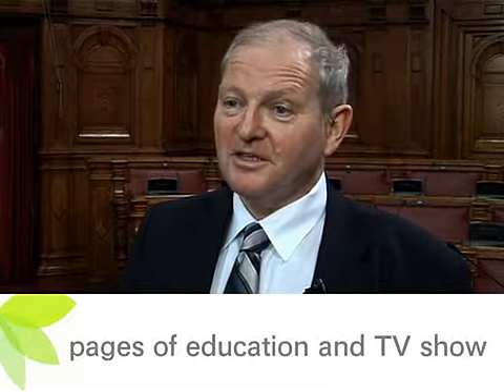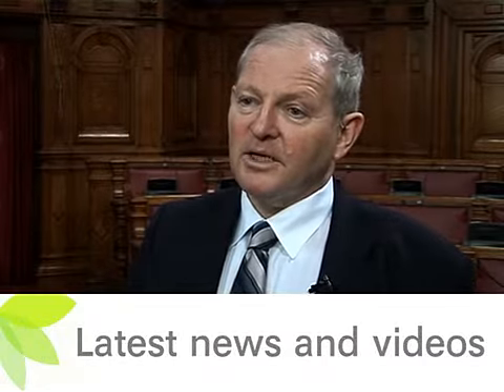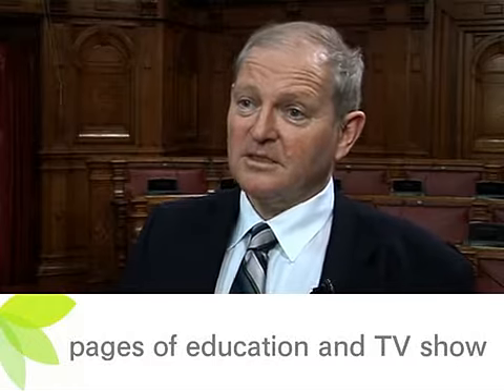Breast lift is actually a lot quicker than breast reduction. It's less of an insult to the patient, and normally I would say that they could return to work within three weeks.